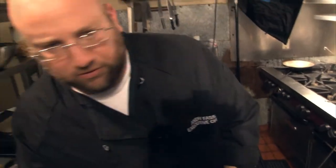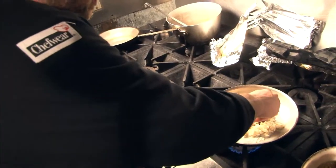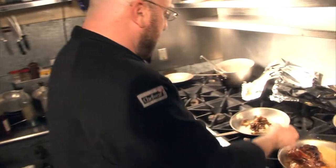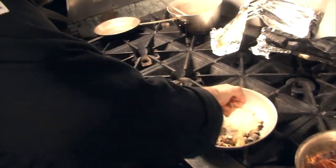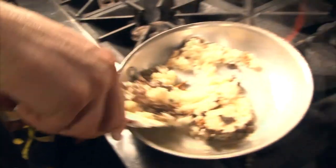Then we're going to fold some of them into our risotto. We're going to add a little bit of Parmesan cheese and basically just fold everything back into the risotto.